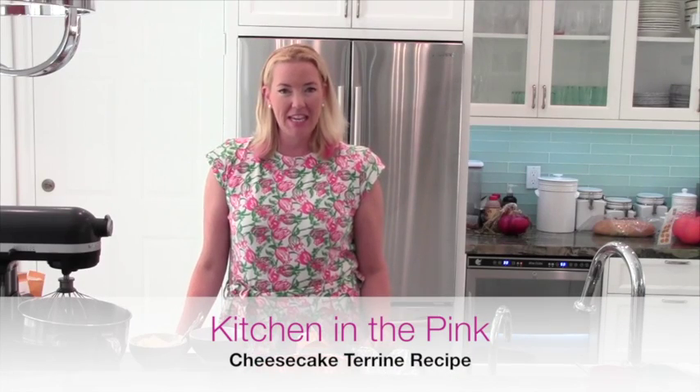Well hello everyone, I'm Linsley and this is Kitchen in the Pink and it's dessert time. I love dessert. I've said it before and I'll say it again. And for all of you who don't eat dessert, well, I can't help you with that.